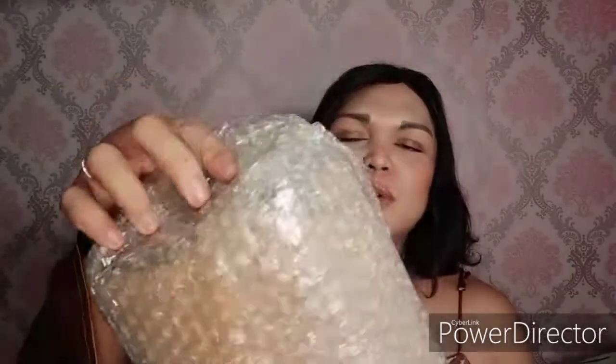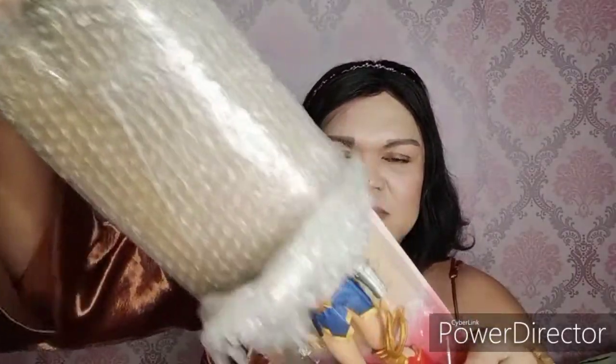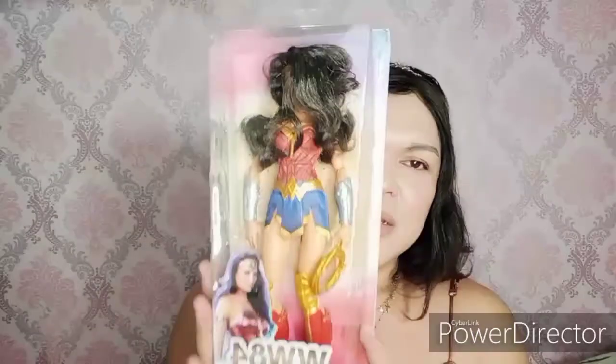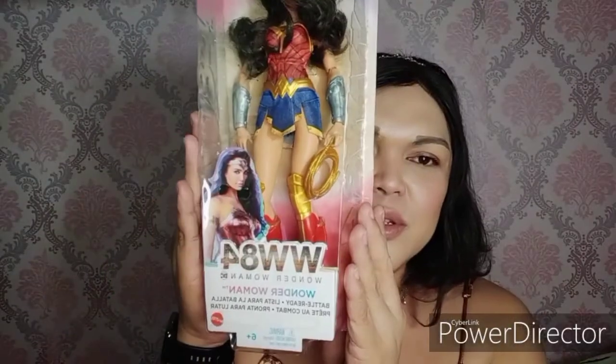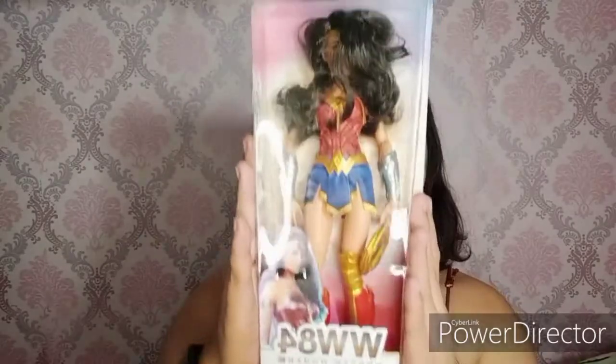Ang kapal ng bubble wrap! Mattel — medyo sikit ha. Wow, ayan guys, nagulo yung hair nya. So ito sya — ito yung logo ng bagong movie nya, yung WW 84, kasi yung movie nya parang Wonder Woman 84 yung nakalagay guys. Ito yung box nya, fresh from the parcel at yung packaging — ang ganda!